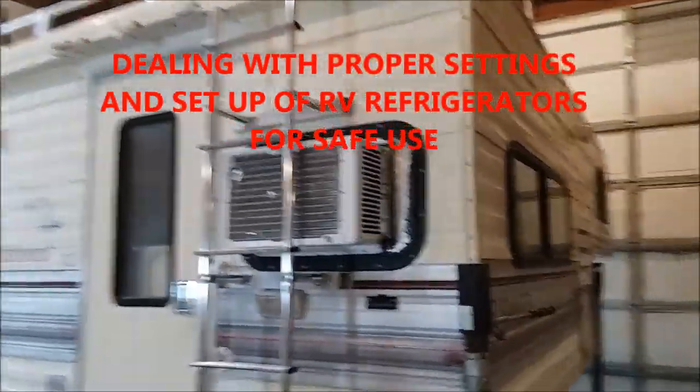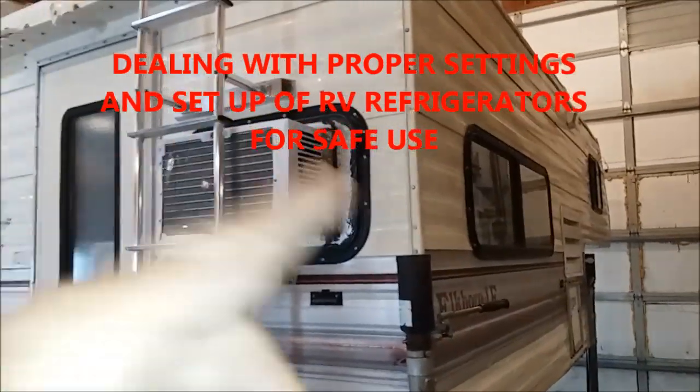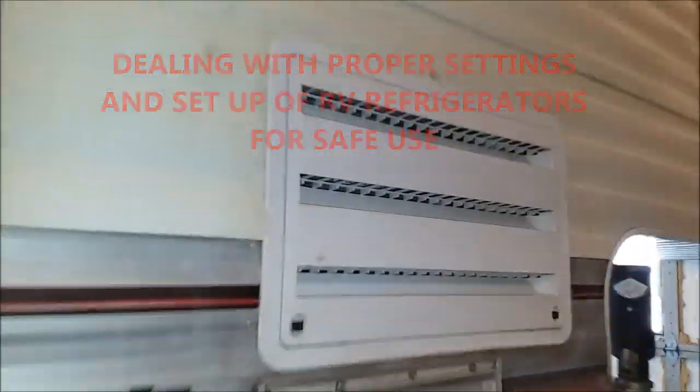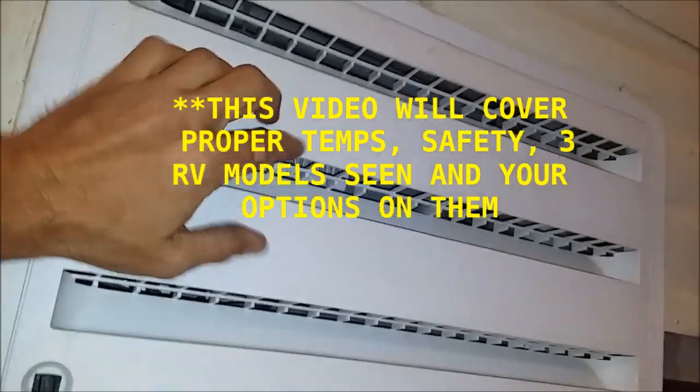All right everybody, on a video request — this one's for a viewer, Miss Patricia. Hopefully this helps a lot of people out. I've got a viewer who was inquiring on proper setup of an RV refrigerator.